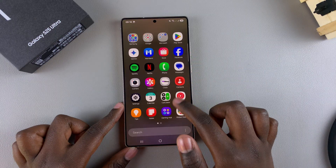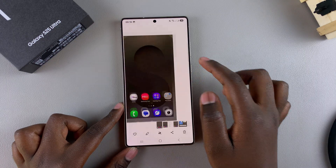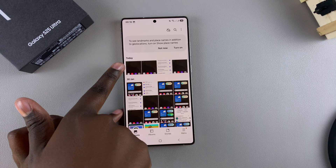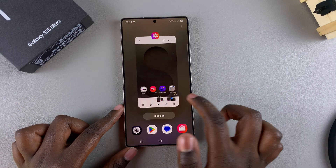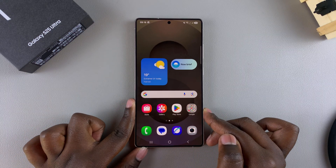If you want to view the screenshots taken with palm swipe, you can just open the Gallery app and you can see the screenshot right there. Because it's the newest photo, it will be at the top of your screen. From here you can edit it to your liking. And that's how you can use palm swipe to capture a screenshot on your Galaxy S25.